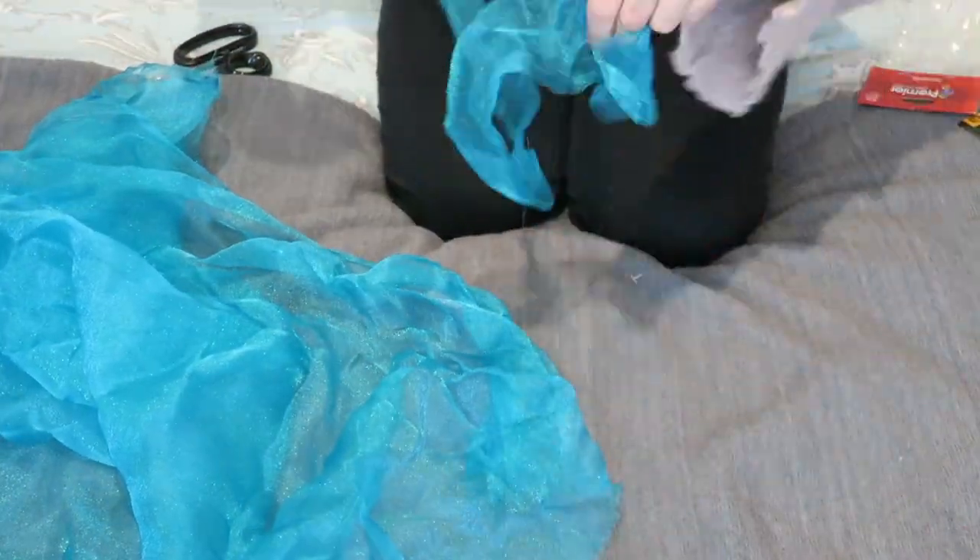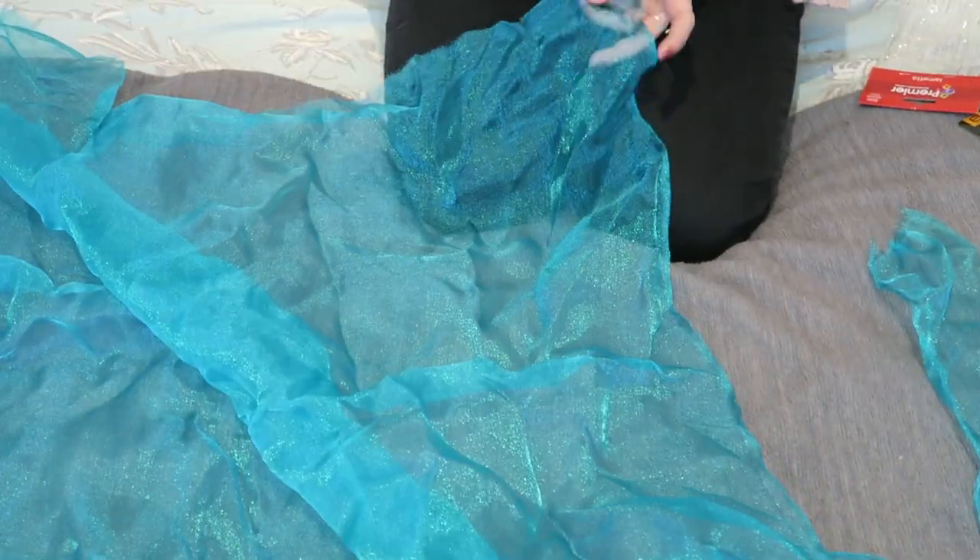I'm using a shiny chiffon which catches the light really nicely — just cut that into long strips, and this is what you're going to put on the side of your umbrella.